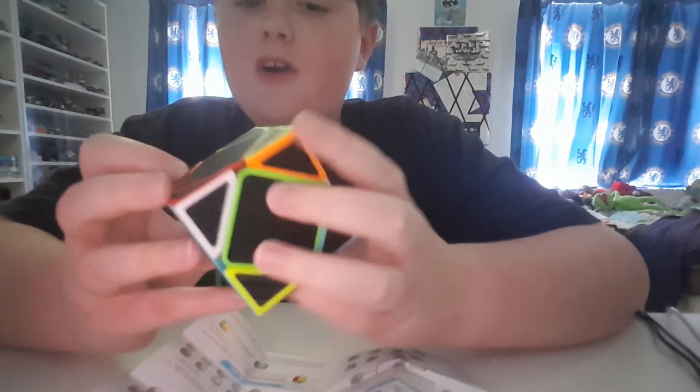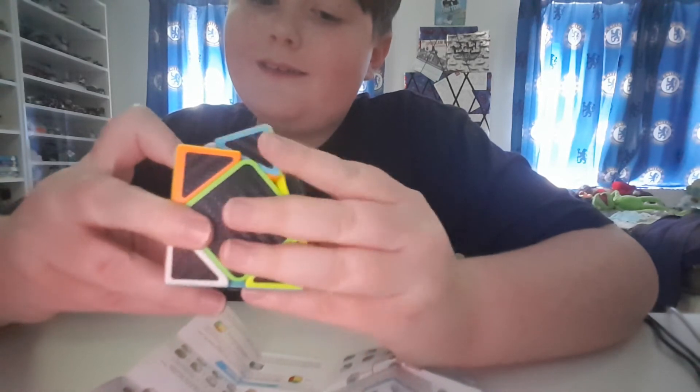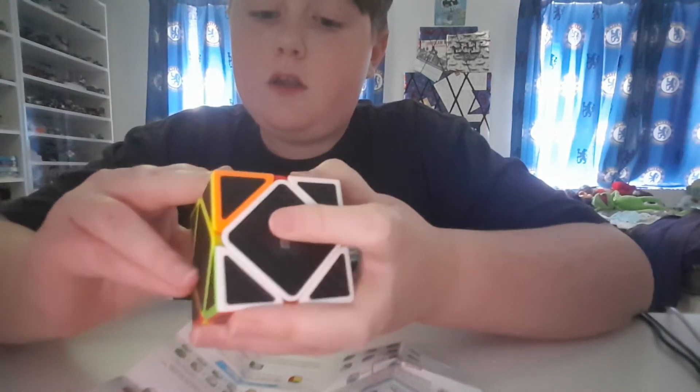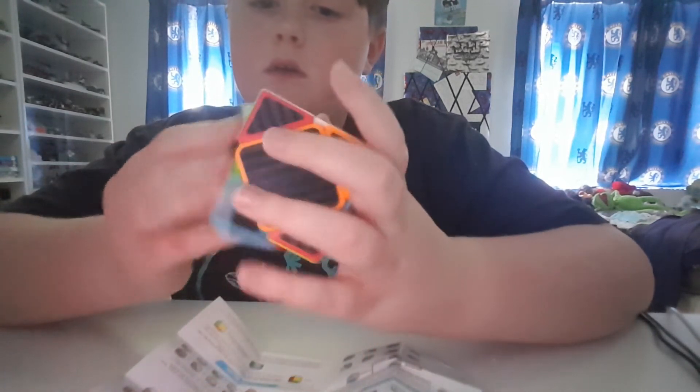It's so hard. I'm gonna see if I can solve a side on it — I'd be happy if I can manage that.